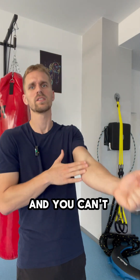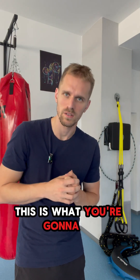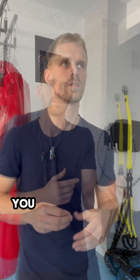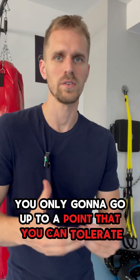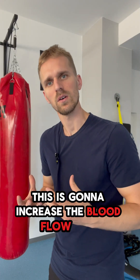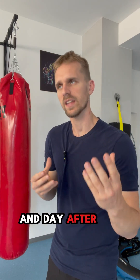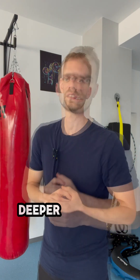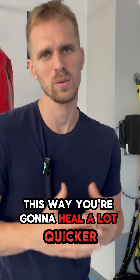Let's say you injured your elbow and you can't straighten your arm — this is what you're gonna do. You're still gonna train it, but not all the way. You're only gonna go up to a point that you can tolerate. This is gonna increase the blood flow and circulation, and day after day you're gonna have a bigger range of movement — you're gonna be able to tolerate more and go further, deeper into the movement. This way you're gonna heal a lot quicker.